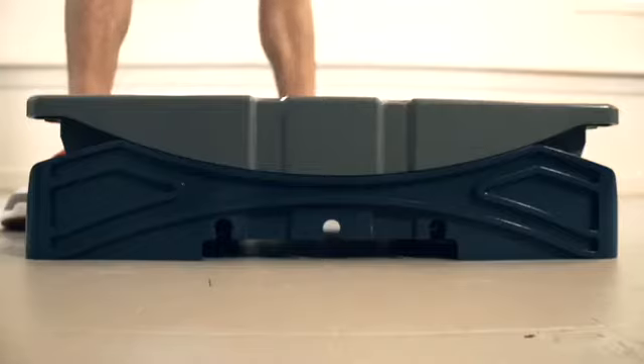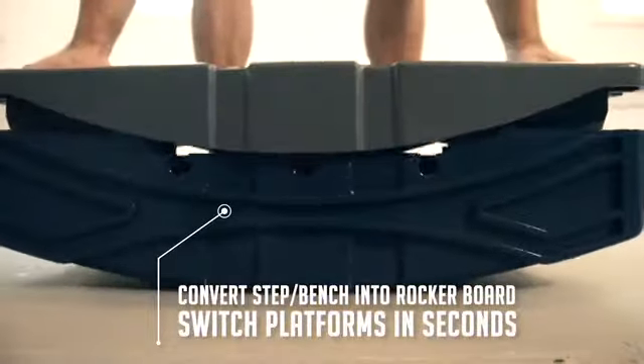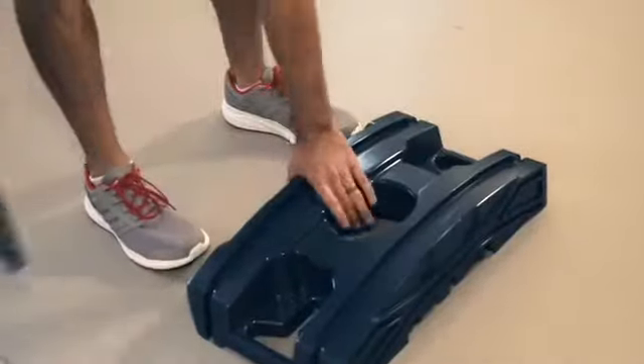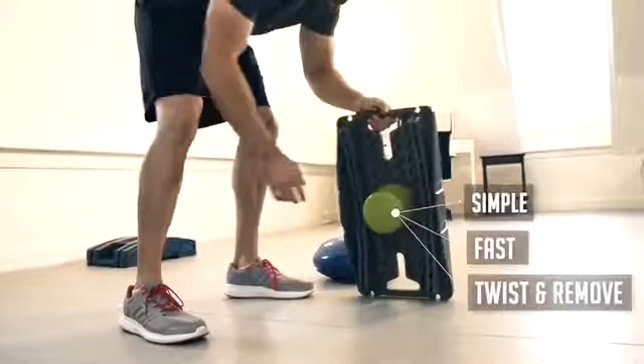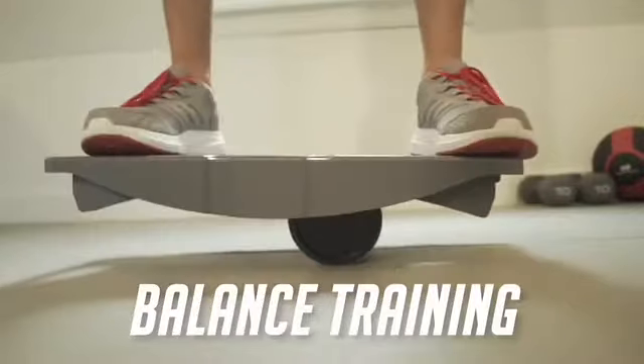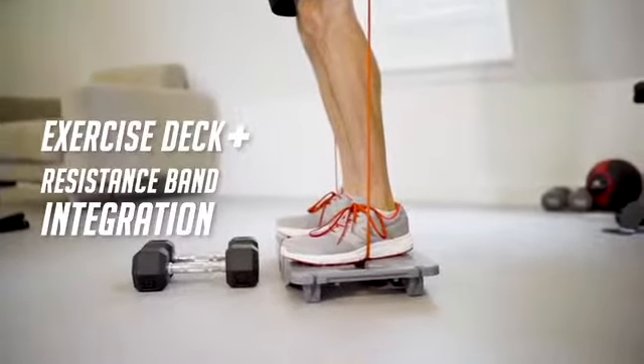Flex is short for flexible. When you want to increase the difficulty or simply just ready for a change, Flex is ready too. Remove the base to increase balance difficulty on the wobble board. Easily twist the wobble base and replace with a balance roller or any soft surface training device, or simply use as a low profile exercise deck.